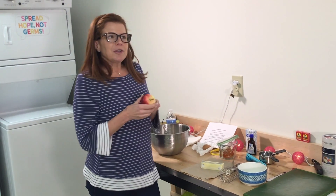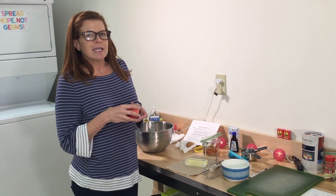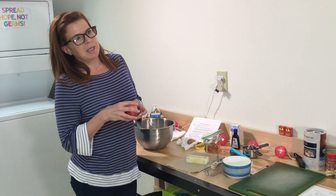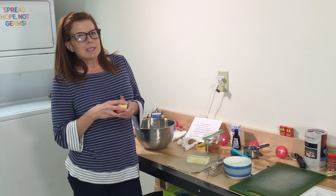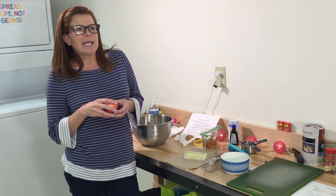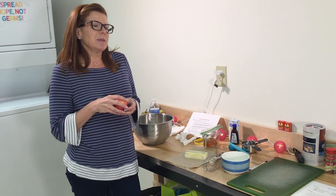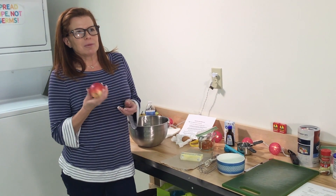Apples are also very good for you. They're high in fiber, vitamin C, and potassium, and they're so versatile. You can do so many things with apples — slice them up, put peanut butter or Nutella on them, chop them up and put them in salads, or add them to make a pie or cobbler. There are just dozens of great recipes.